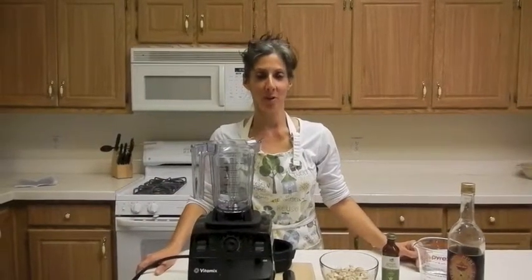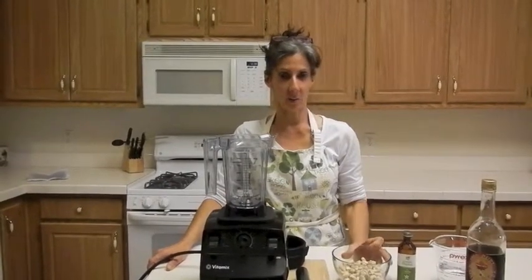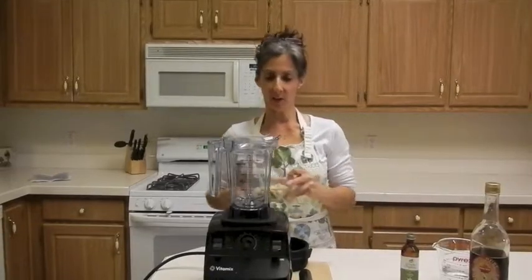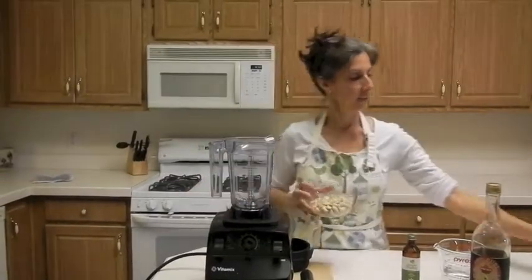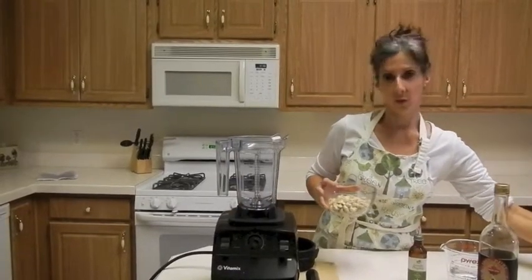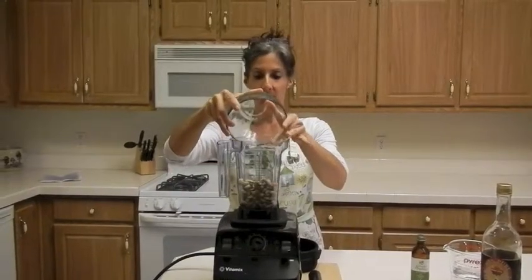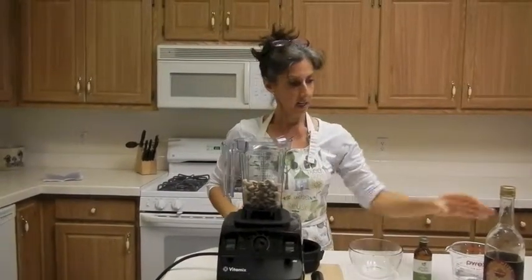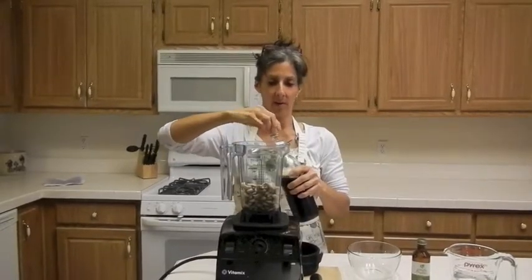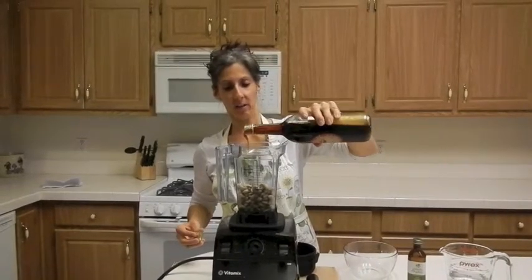Hey, welcome back! I told you I was going to show you when I make some whipped cream. I'm doing this all in one night, so I'm washing my dishes in between — I just want to get it all ready for tomorrow. What I've done is I actually soaked some cashews and drained them; the soaking just causes them to be a little bit softer. I'm going to add some 100% pure maple syrup — I'm making whipped cream now. You'll notice I hardly ever measure things; I just go by eye.